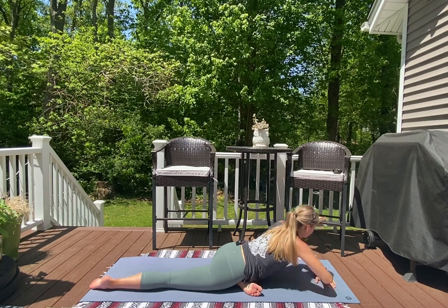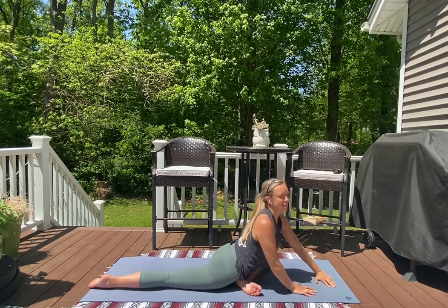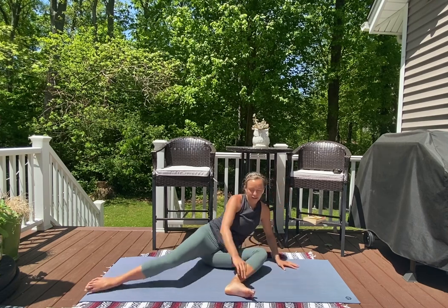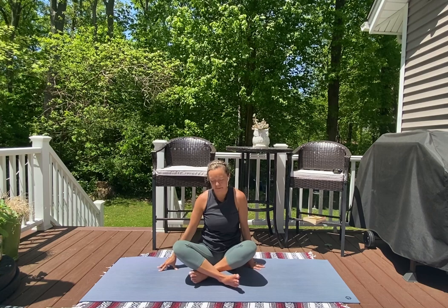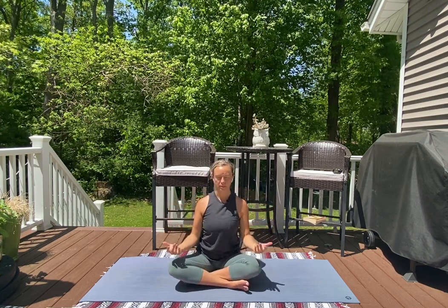When you're ready, palms come back to the earth. We're going to swing our legs around into a seated posture, just the way we started today. Loop your shoulders, backs of the palms come to the tops of the thighs, find a breath and let it go.